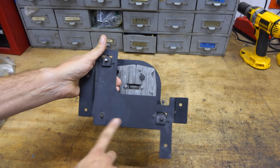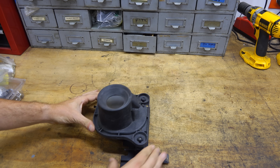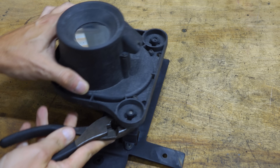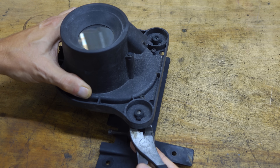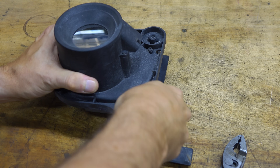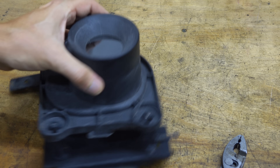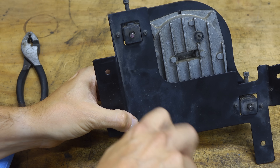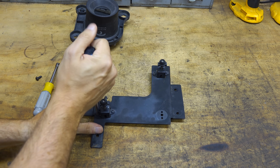The bracket on here is the standard DTS bracket, which I don't need, so we're going to be taking that off first. There's just a little cam-over friction lock that holds these in place. Turn that and free the camera. The other pivot is just an 8mm screw that comes off. The screws that hold the adjusters on are just T20 Torx.